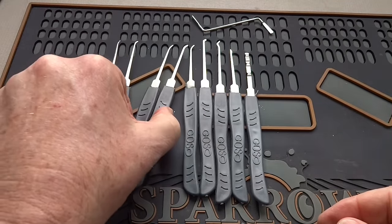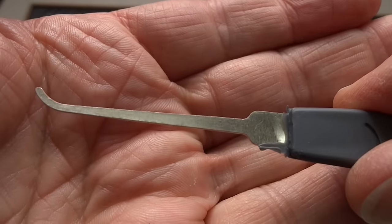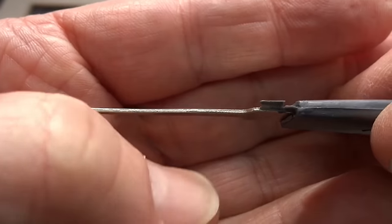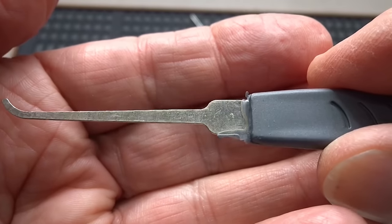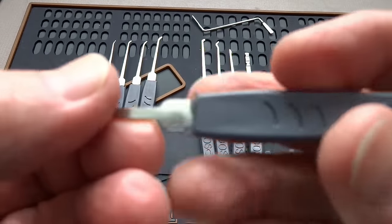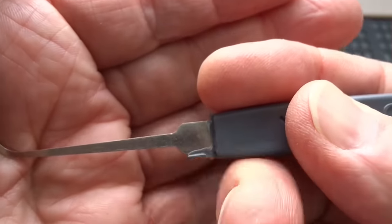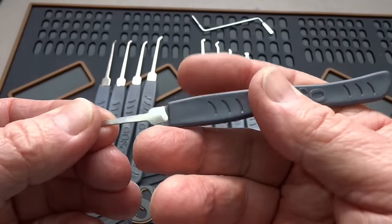Those two picks are identical. These two are identical. You get one deep hook. These are all 26 thousandths of an inch thick. They are all punched picks, which means they're rounded on one side, and then the punch machine left a sharp edge on the other side that you'll have to take off so you don't cut yourself when you use these. Most of these are the really flexy plastic, and you've got a lot of flashing you're going to have to take off. It's not a big deal, and unlike the other GOSO kit, they don't leave a very sharp edge, so they're at least finished a little bit better.